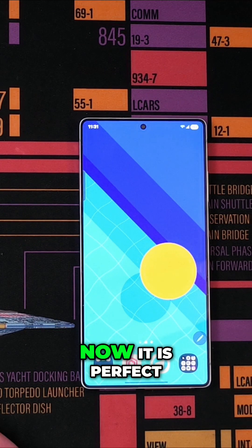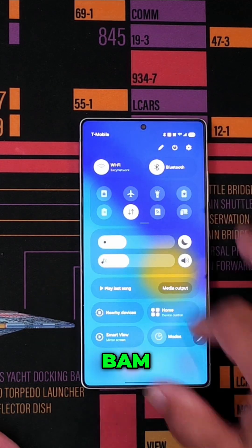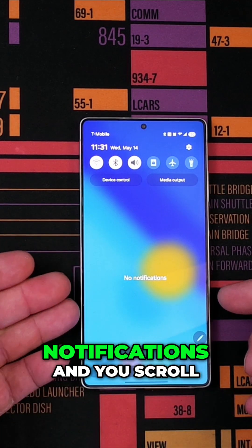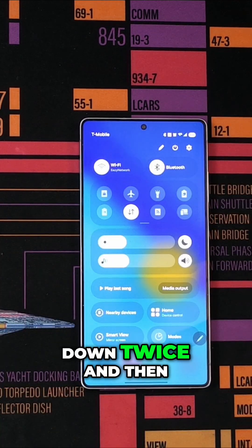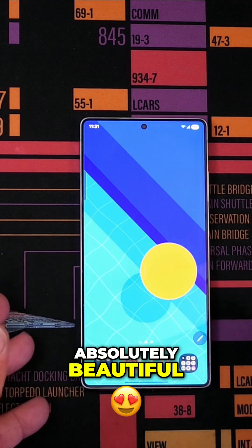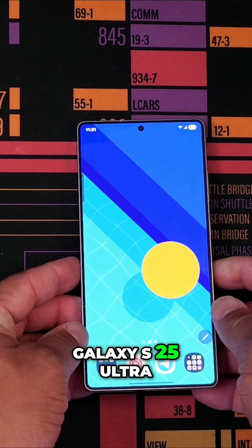Now it is perfect. So now you get your notifications like you used to — you scroll down twice and then you get your control center. Absolutely beautiful fix for the Galaxy S25 Ultra.